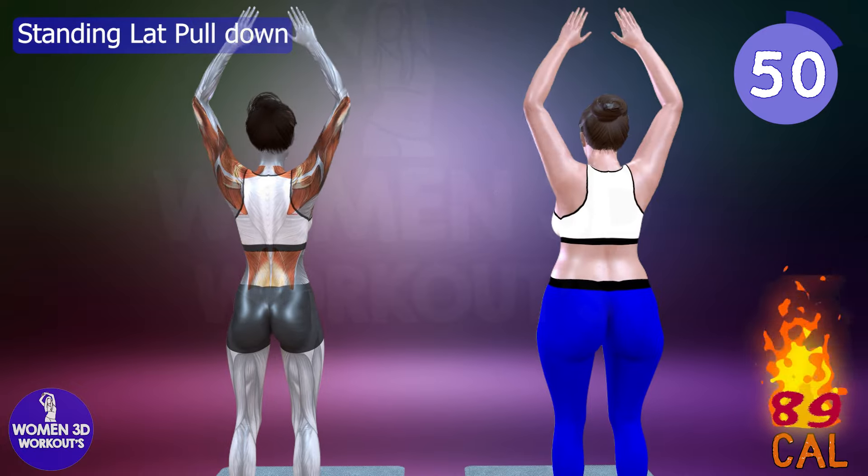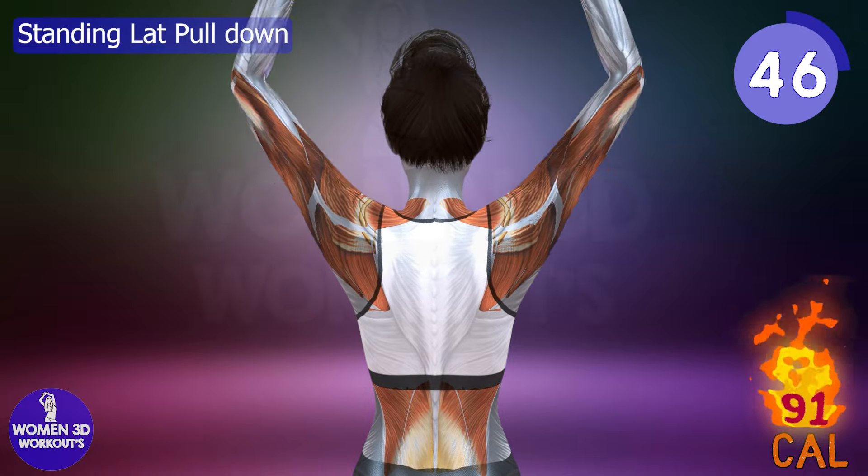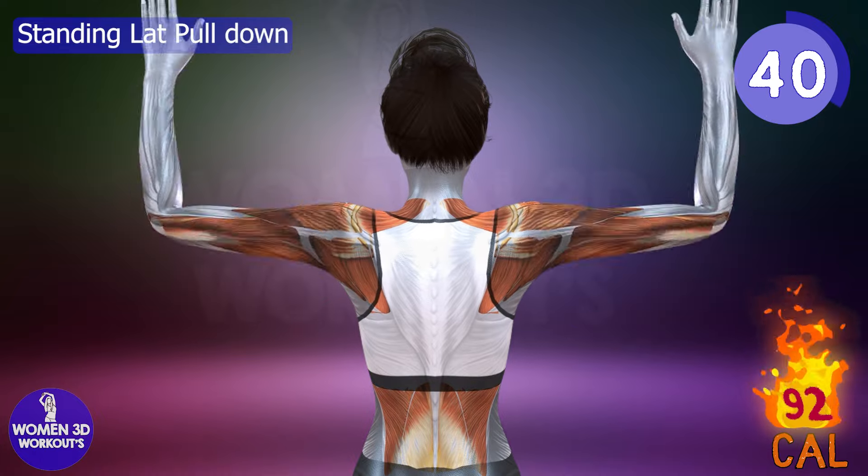Standing lat pulldowns reduce back fat and increase upper body strength. This exercise engages the lats, biceps, and shoulders, contributing to a more sculpted, toned back and better upper body posture.